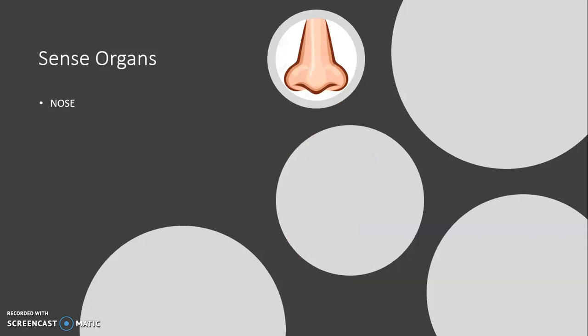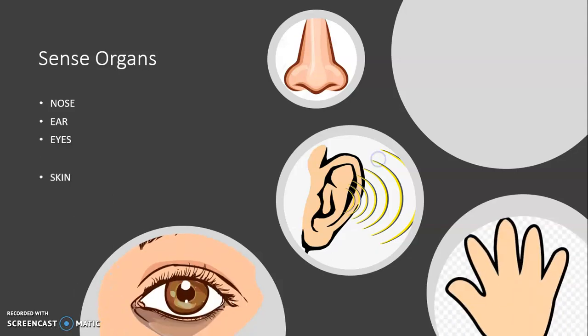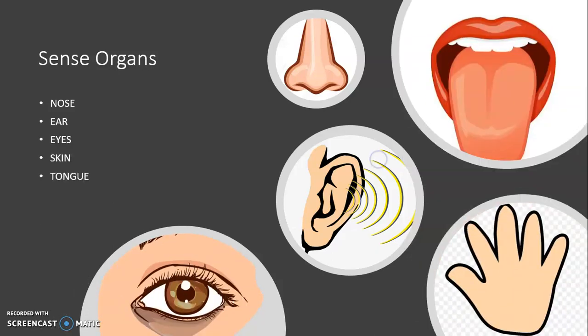We have 5 sense organs, namely nose, ears, eyes, skin and tongue. Each of them has a particular function.